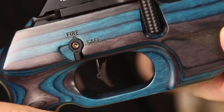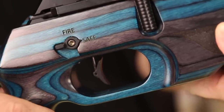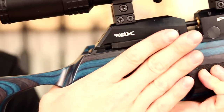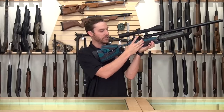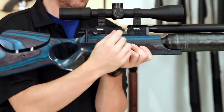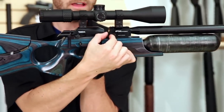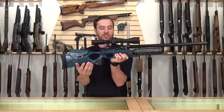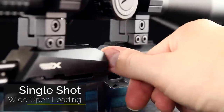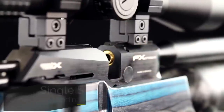The Crowns do come with an external safety. On the other side, you'll notice it does have a traditional FX side lever cocking mechanism. This is very unique, and one of the only ones you can operate with one hand. The breech block is cut on the Crown with a much bigger gap than traditional FX rifles, giving you the clearance to single-load a pellet a lot easier than some of their other designs.